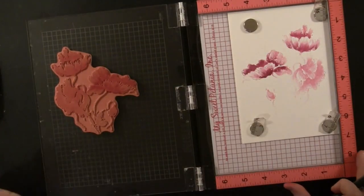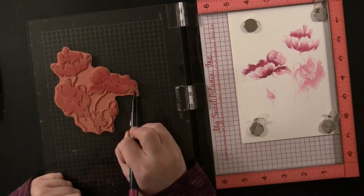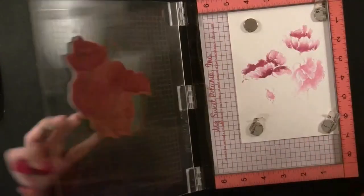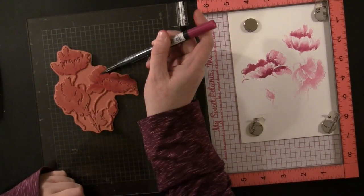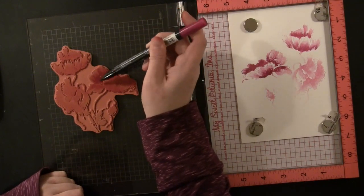I recommend stamping onto a smooth paper, so I'm using hot press watercolor paper. But because we aren't doing any painting or adding any water, you could also do this on a smooth white cardstock like Neenah Solar White Cardstock, and that would look really good too.